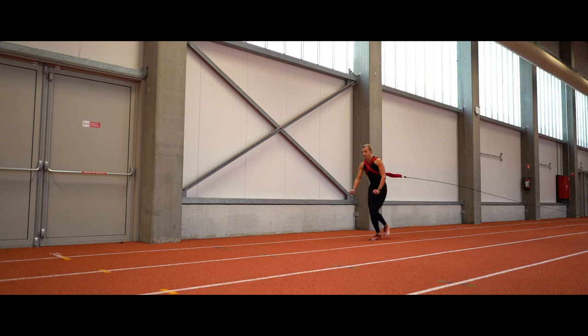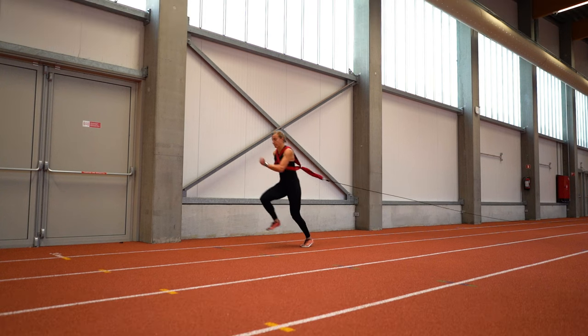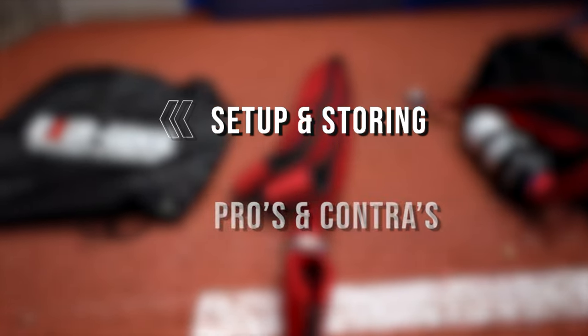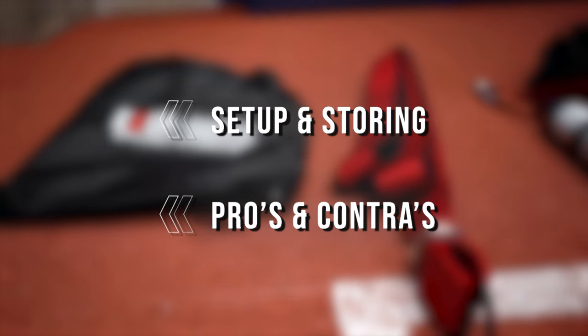This is the Exergenie, a training tool ideal for assisted sprint training. In this video we will go over the setup and storing, as well as the pros and cons that come with the use of this tool.